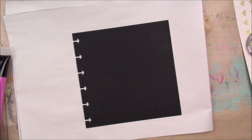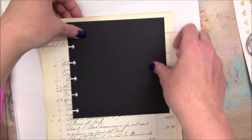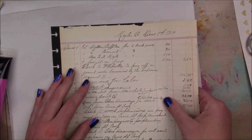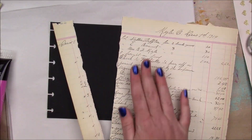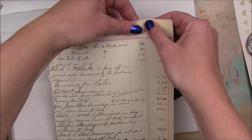Hey guys! I'm going to be working in my 6x6 Discbound Joggles Black Art Journal today. In the end it doesn't really matter that I used a black surface because I covered everything up, but I didn't know that was going to happen.